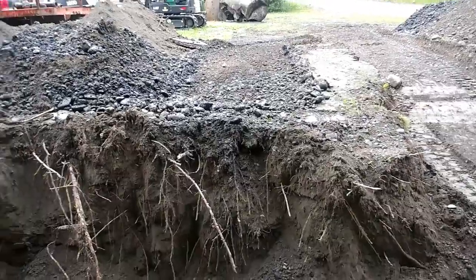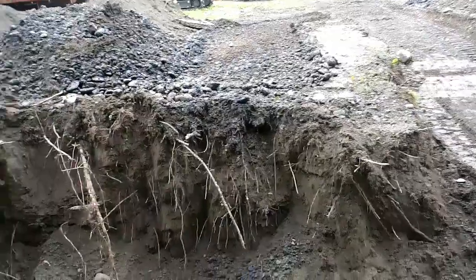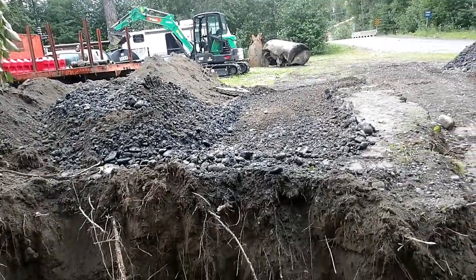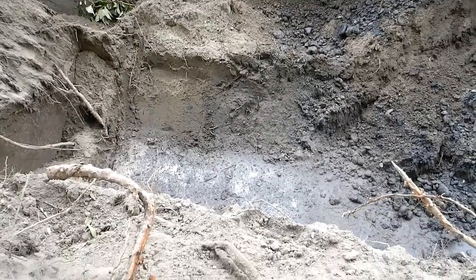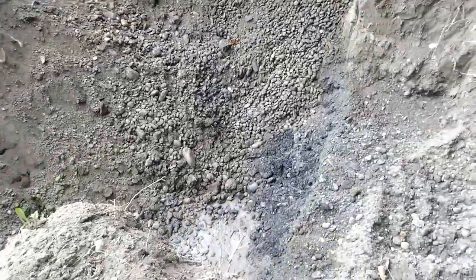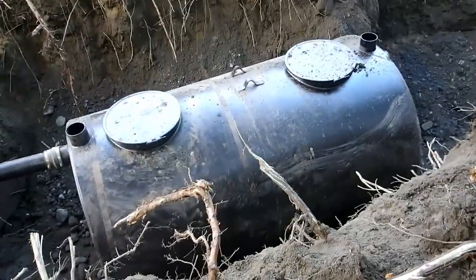Once again I had to get the dirt where I could reach it and then move it with my front-end loader. But now I've got a path to bring that tank over here. I left the hole pretty much shaped at the bottom so the tank would just set in there and line up with my pipe. This is getting pretty deep right here — that's probably about 12 feet down.